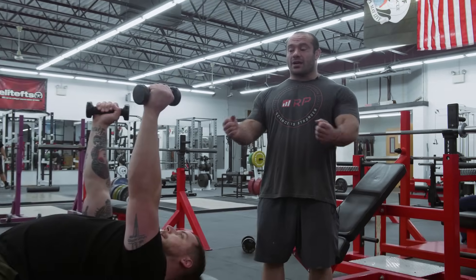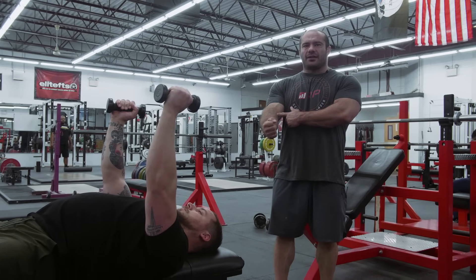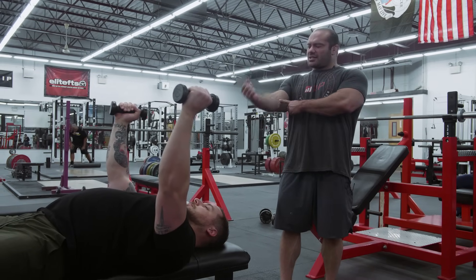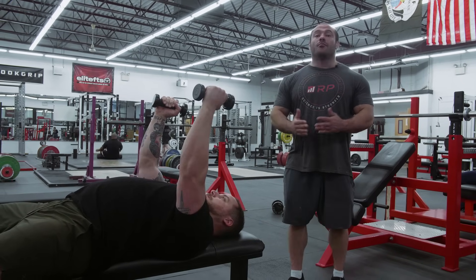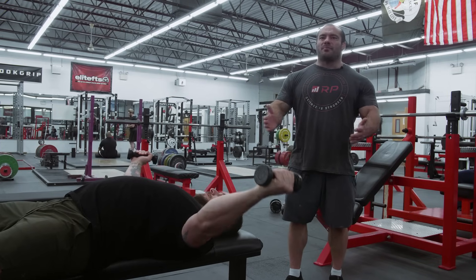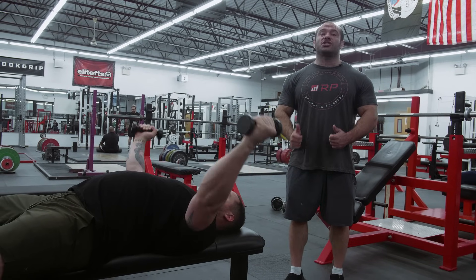The correction: you can start locked out, but then unbend your elbows and give yourself a little bit of slack. It's going to be personal — usually something like 135 degrees. Go all the way down and all the way back up. Now he's getting more chest involvement, less bicep limitation, his shoulders are probably feeling better, and we're getting a better chest workout.